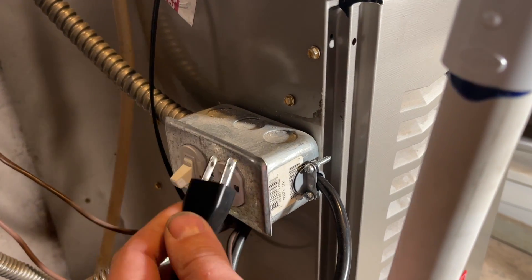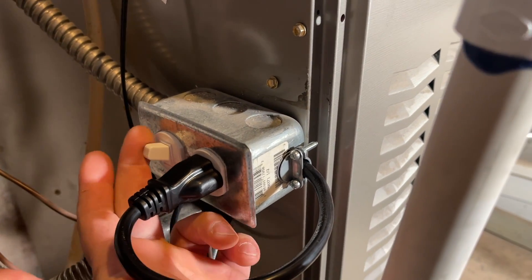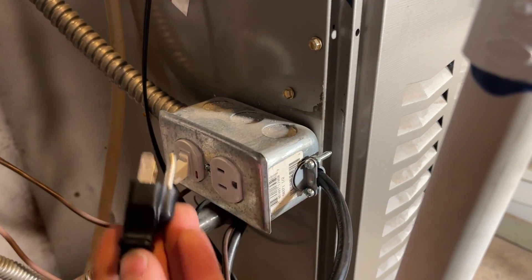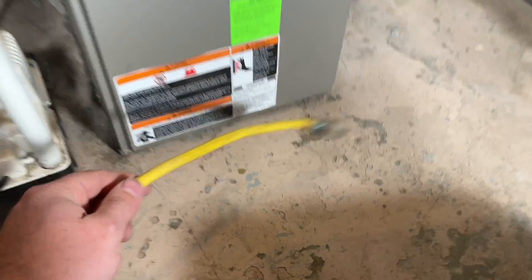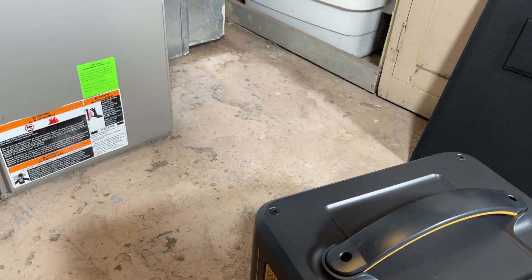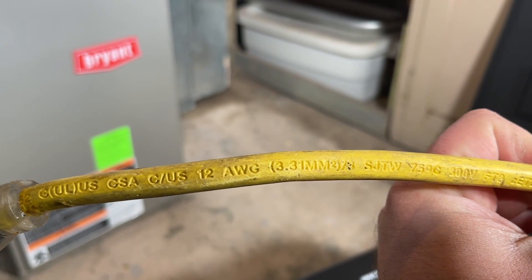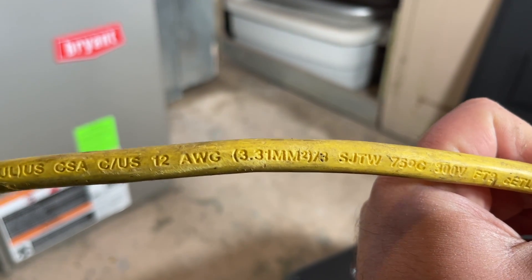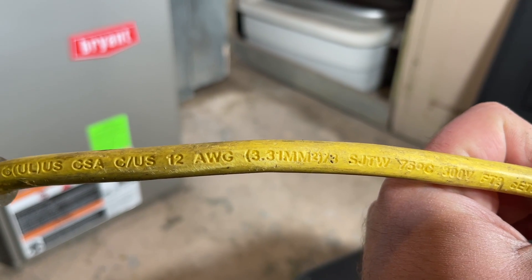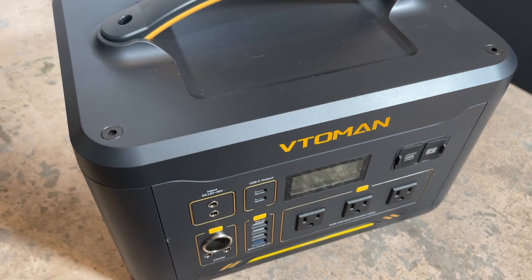When we're on grid power, we have this plugged in with the switch on. When we're plugging into our inverter or into our generator, we simply unplug it and plug it into our extension cord. Most furnaces run off of 12-gauge wire — again, this is for a gas furnace, not an electric furnace, which requires much heavier gauge wire and much more electricity. So we're going to match our extension cord with a 12-gauge and plug it in here, then plug the other end into our power station.